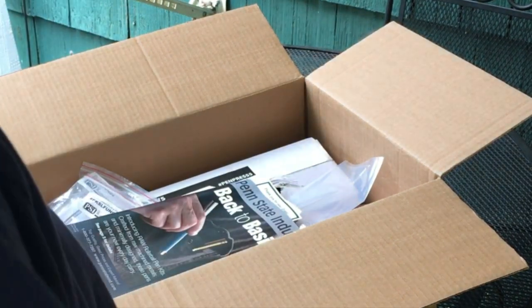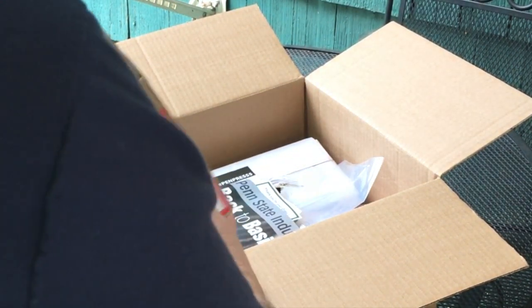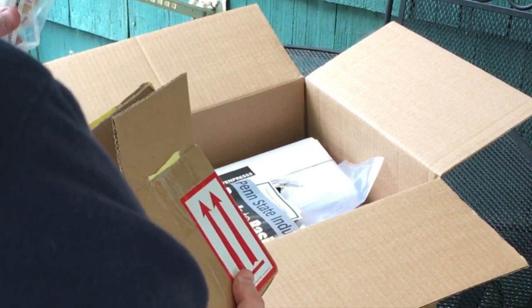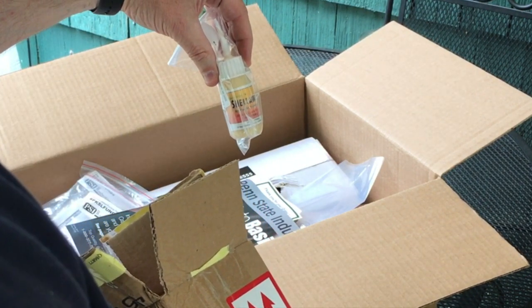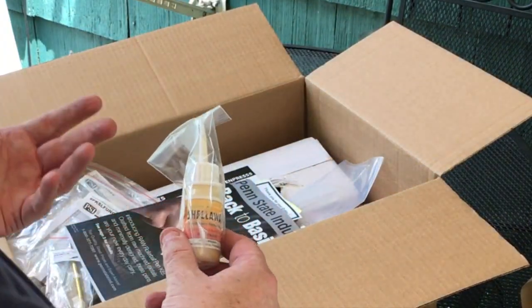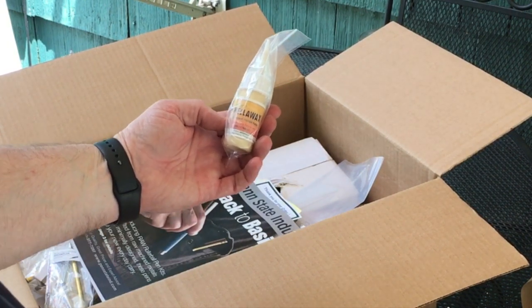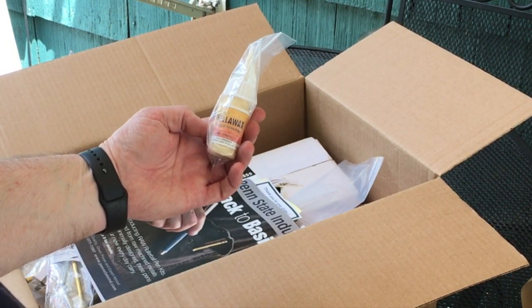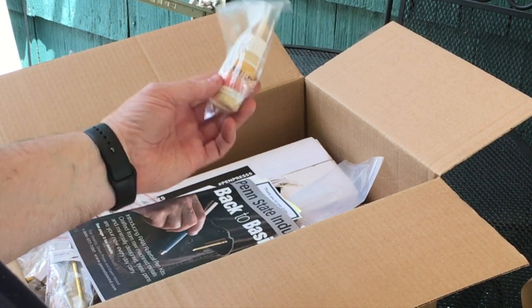Here we are with box number two, but first I wanted to show what was in box number three, which I went ahead and opened. It had the shell wax in it. I got a video from Penn State Industries that shows how to use the equipment and do a pen, and they use this shell wax on the last step to really buff down the wood. I was really impressed with how well it worked, so I'm glad that came with it.